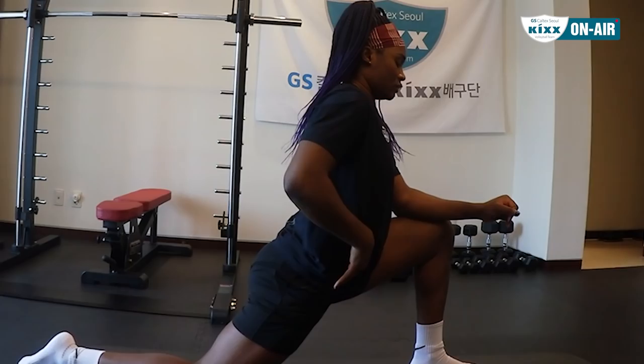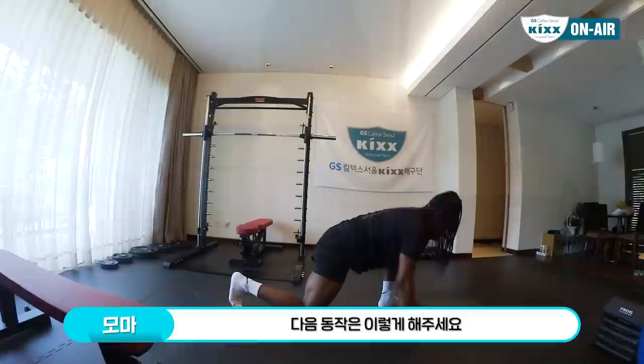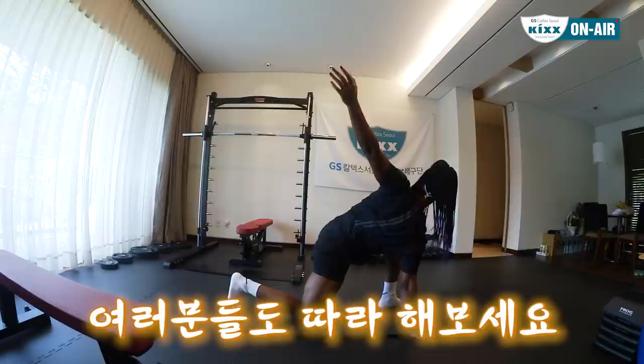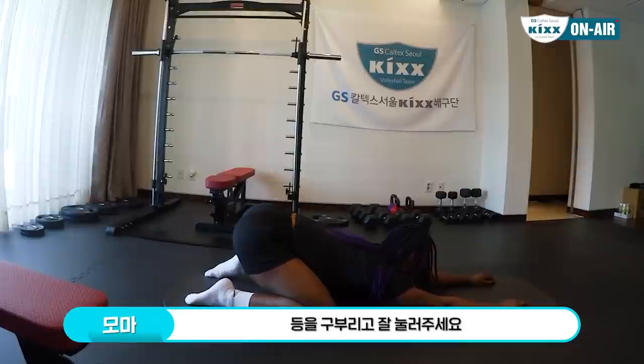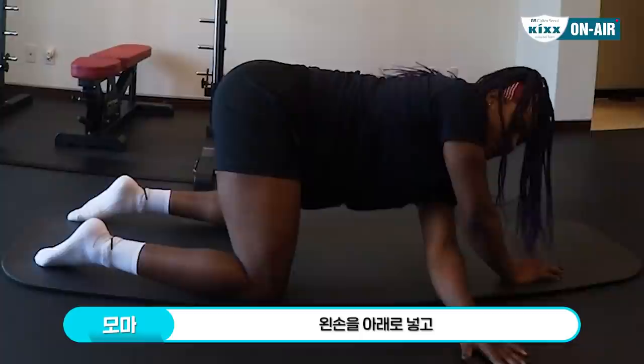Try to stretch this part. Once you're done you come back like this, just continue like this. Then push — try to push your back to your ankles. Then you come back, put your left hand under you and go down.